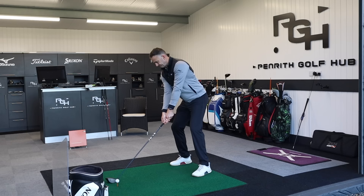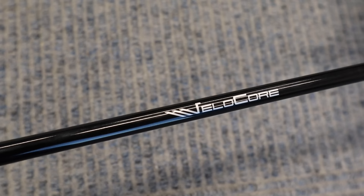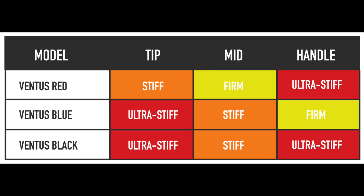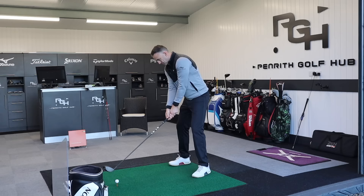Finally moving into the Ventus Black — again a 6X, exactly the same weight at 65 grams, coming in at 3.1 torque in the tip. But it has a very different profile compared to the others: ultra stiff in the tip, same as the Blue, stiff in the mid section, but then ultra stiff again in the handle. This is probably more aimed at the stronger player, which is probably where you see the likes of Tiger Woods and Rory McIlroy using the Black version. It does look very sleek.